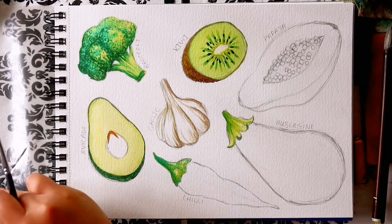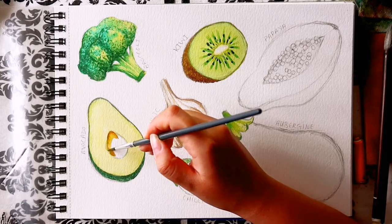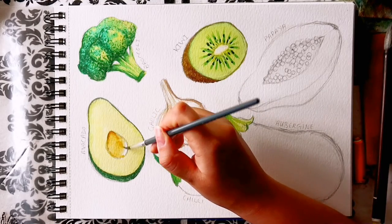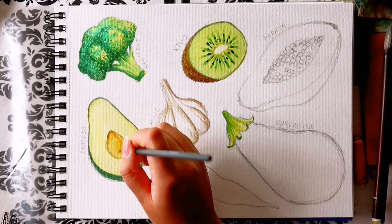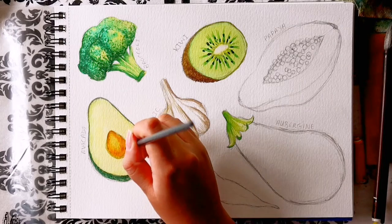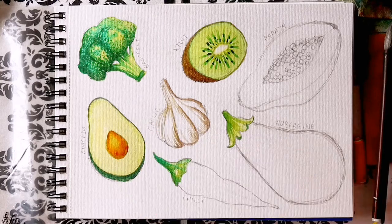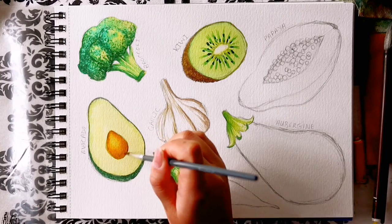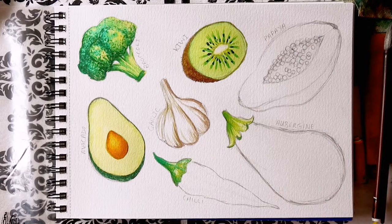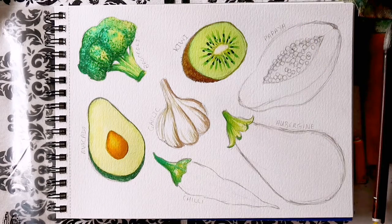Now for the final layer of the avocado. Once the yellowy green area is dry, you can paint the stone in the centre without worrying about the paint bleeding. I paint this with a brown, yellow and an orange. Since you want this to be soft and smooth, I used a wet-on-wet technique with a light yellow base, then while it was still wet I added orange as a mid-tone, and then brown for the shadows. Gently blend the colours together — and that's the avocado done.